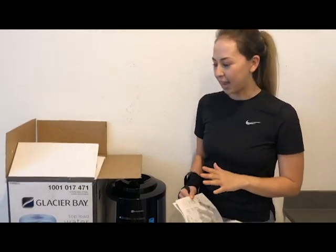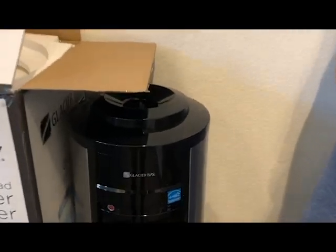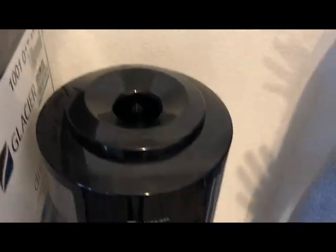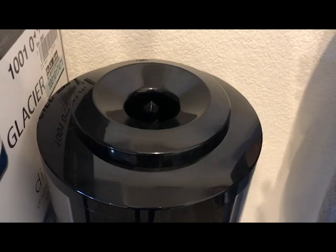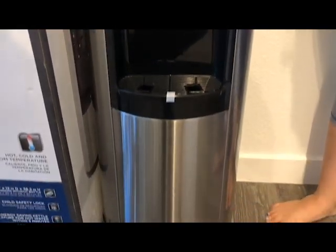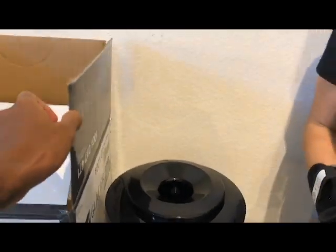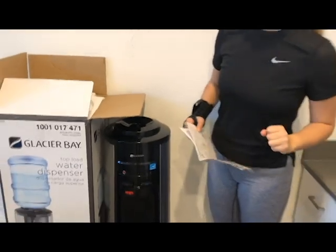I have the top load dispenser. I'm sure both are great, but the only reason I went with the top load is because the bottom load one has a hose that sticks in, and the thought of having to clean that was not desirable. So let's get this going.